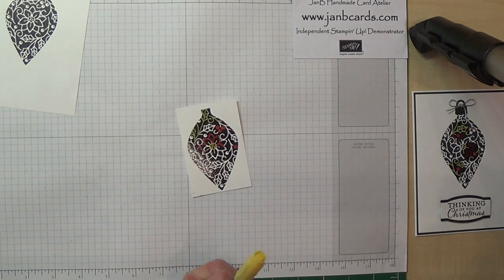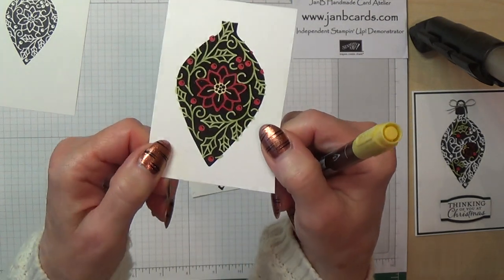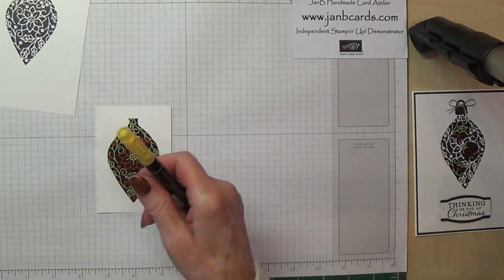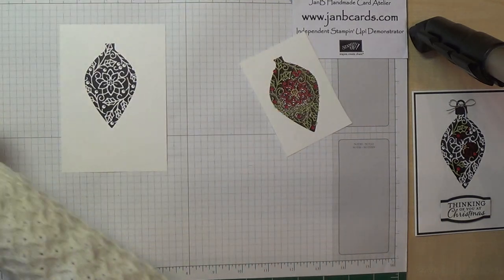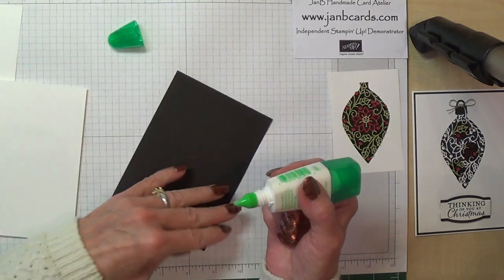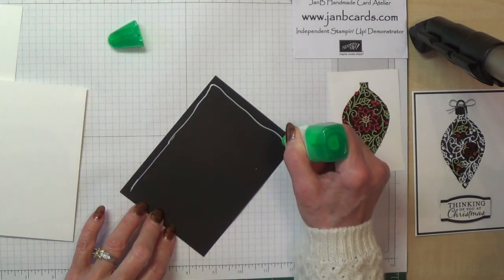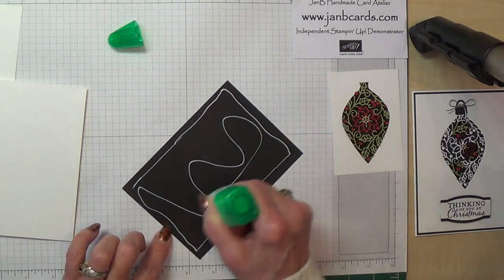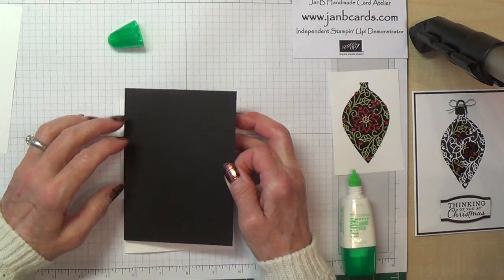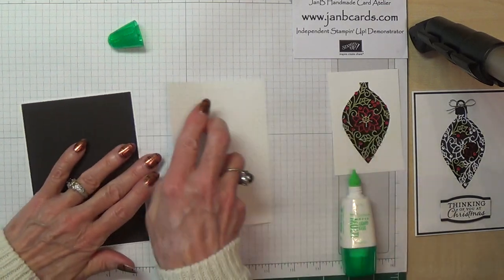Once you've gone round with all of that you should finish up with something that looks like this — nice and shiny. As you can see I have gone over the edges here, but as I say it doesn't matter. So what I will do next is very quickly put my card together and get my layers done. I'm going to use Tombow for this because I find it's probably about the quickest, and of course it gives me a little bit of wiggle room as well.